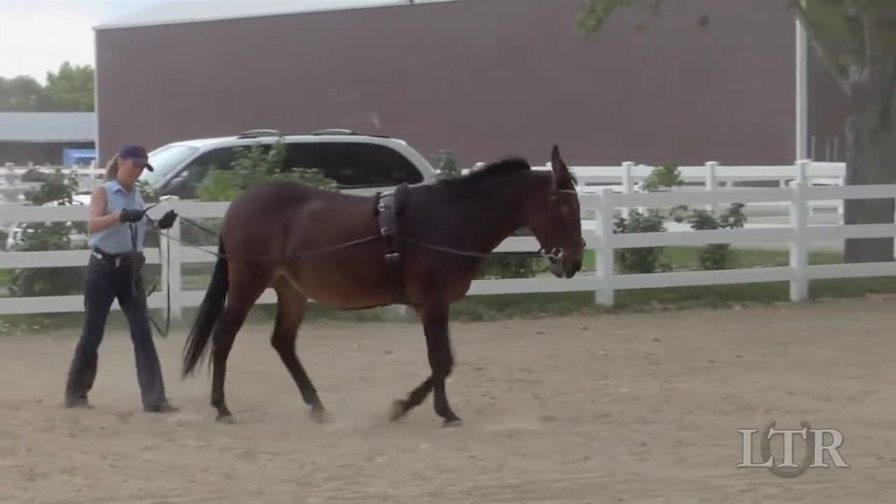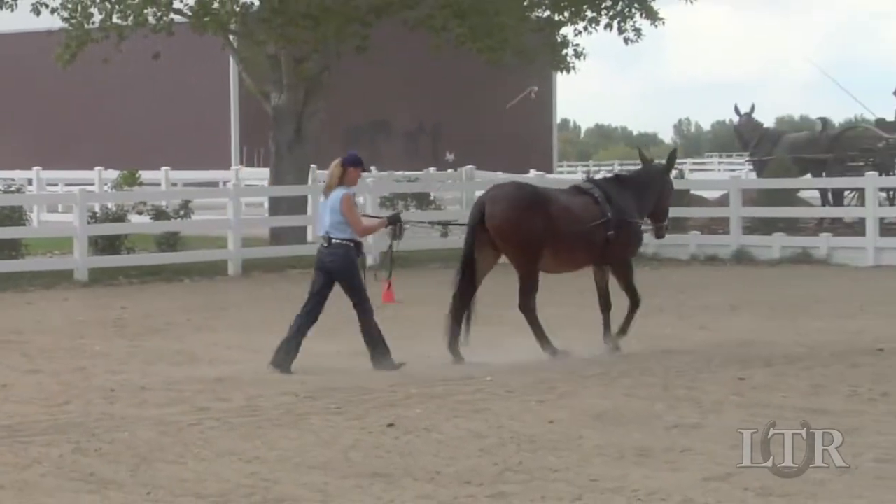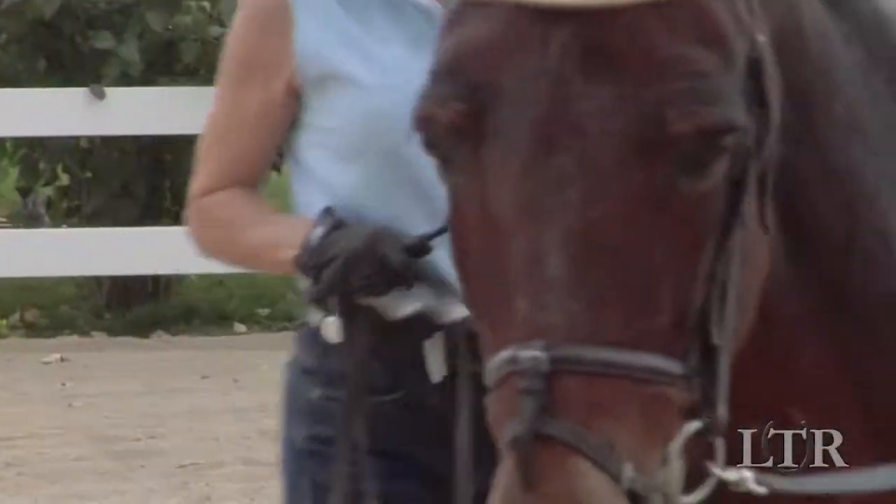Ask your equine to remain connected to your hands through the drive lines while maintaining his good equine posture and balance. You should learn to carry the whip and only use it gently if needed.